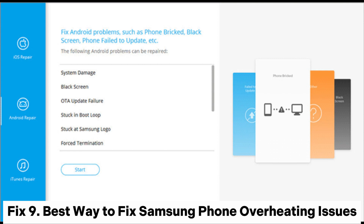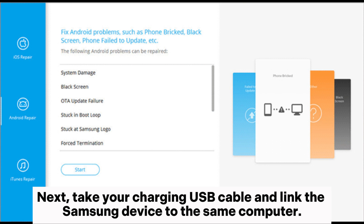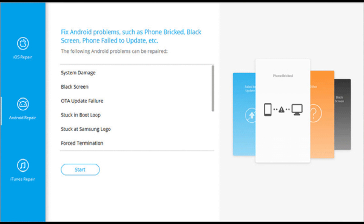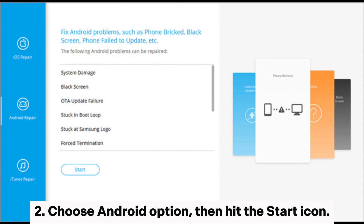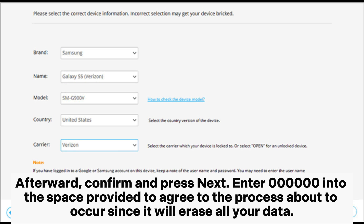Fix 9: Best way to fix Samsung phone overheating issues. Start by installing Android repair on your computer. Take your charging USB cable and link the Samsung device to the same computer. Launch the app and choose the system repair module from the toolbox on the main page. Choose the Android option, then hit the start icon. From the device info section, select the right model, brand, country, and carrier of your device. Afterward, confirm and press next. Enter 000000 into the space provided to agree to the process, since it will erase all your data.